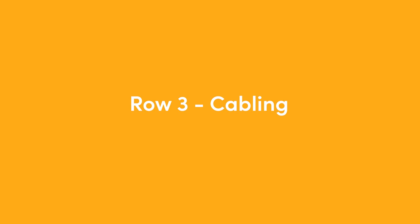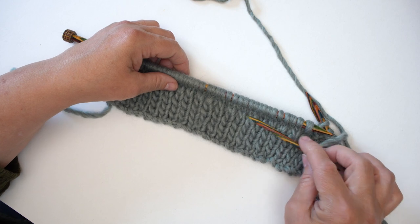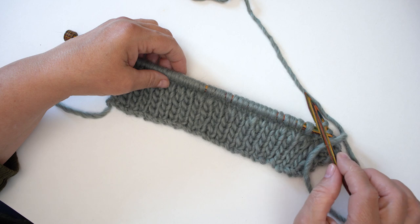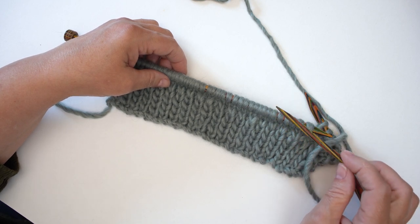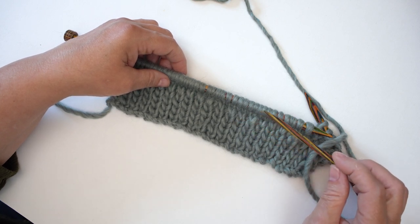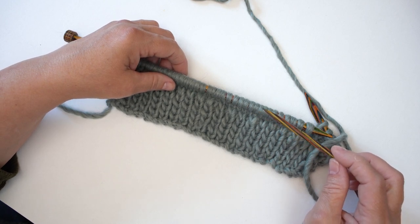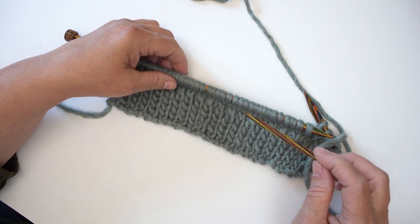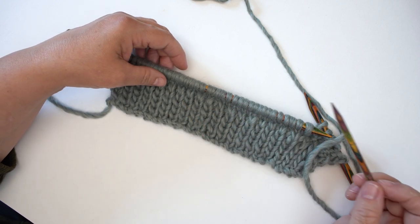Now we're at row three where the actual cabling starts. We've done two rows just knitting and purling those 32 stitches in the middle, and now we're going to come to the point where we work the beginnings of the cables. Cabling is just knitting stitches in a different sequence. The instruction in the pattern is C4B — cable four backwards — and then C4F — cable four forwards — and we're going to repeat those over each section of stitches across the 32 stitches.